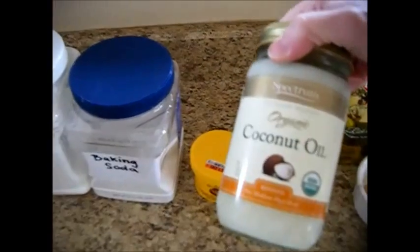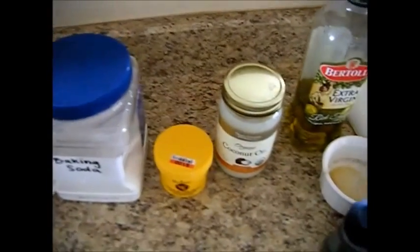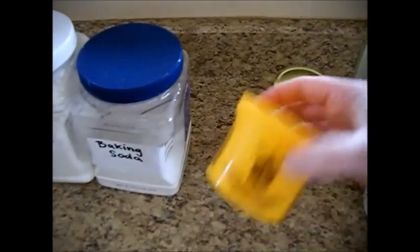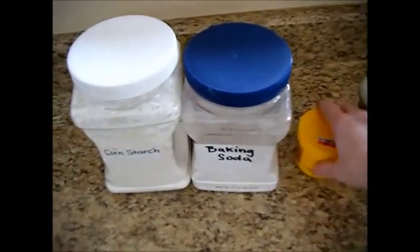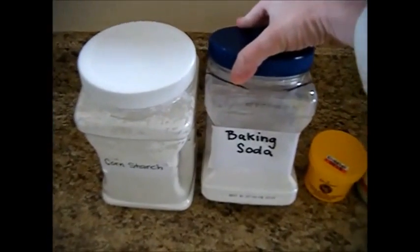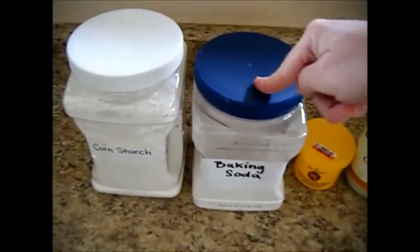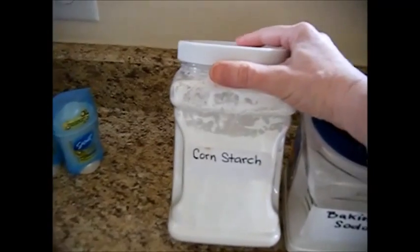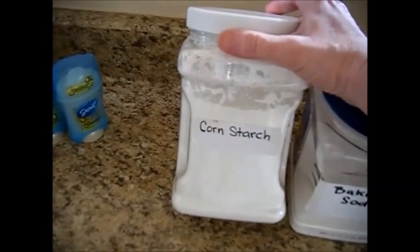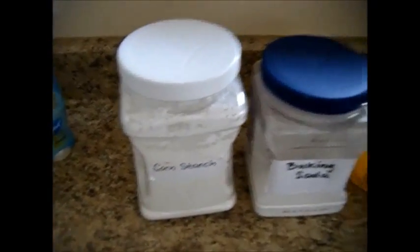We're also going to use a quarter cup of coconut oil — this is organic — a good coconut oil will have a nice sweet coconut scent to it. We're also going to use a teaspoon of cocoa butter, straight up cocoa butter. We're also going to use a quarter cup of baking soda — not baking powder, baking soda — and make sure it's aluminum free and organic. And then we're going to use a quarter cup of cornstarch or arrowroot powder. Arrowroot powder actually has more antibacterial properties in it, so you're probably better off using that.